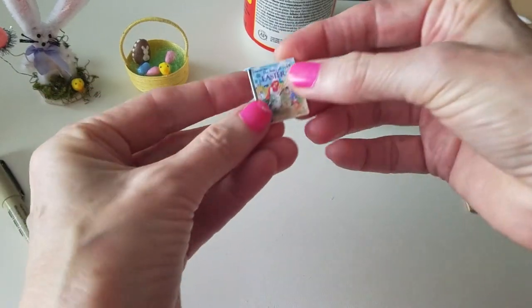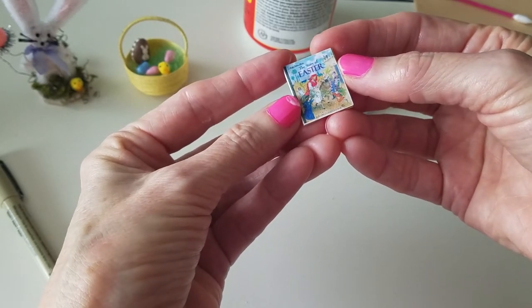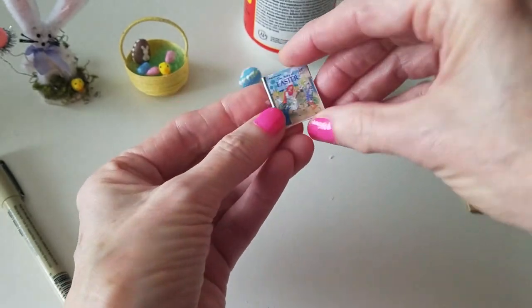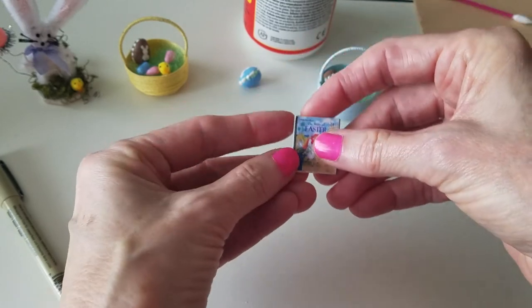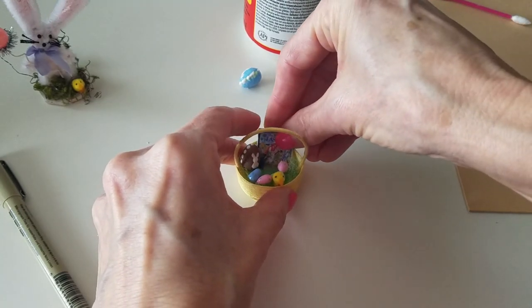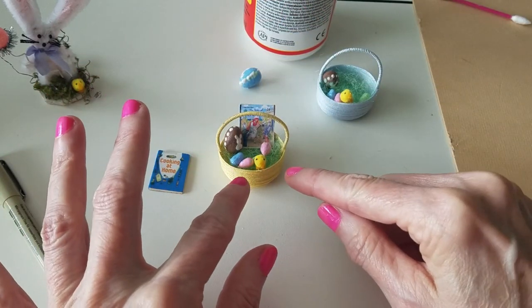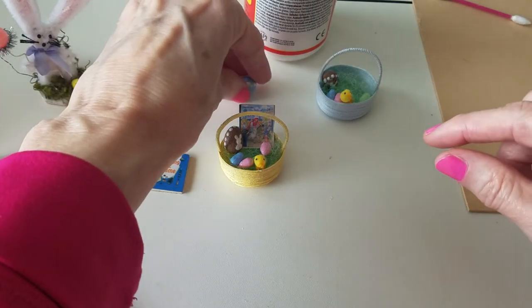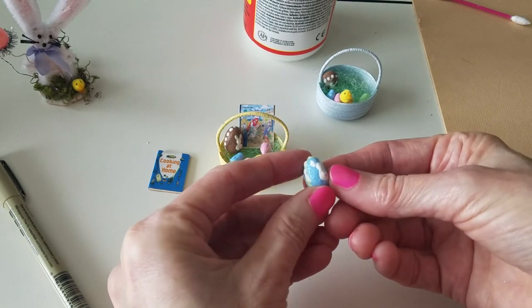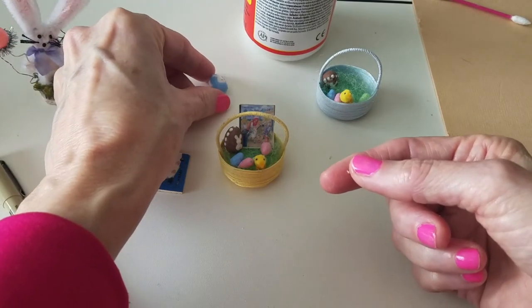I've already got one that I've already done — it's the story of Easter with Jesus coming into Jerusalem on the donkey. This is one of those little golden books too, and I think it turned out really nice. So I'm going to go ahead and put this in this little Easter basket, and then I'll put the little bunny one in this one. One of these is for my grandbaby and one is for me. I also tried making another egg, a blue one, but I think I like the ones that look like chocolate better, so I'm not sure what I'm going to do with that one yet.